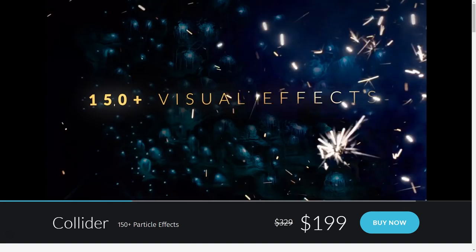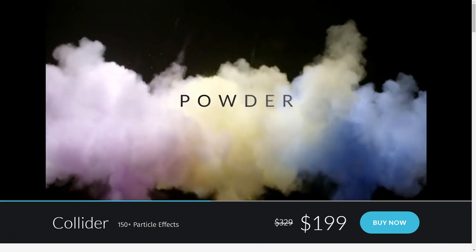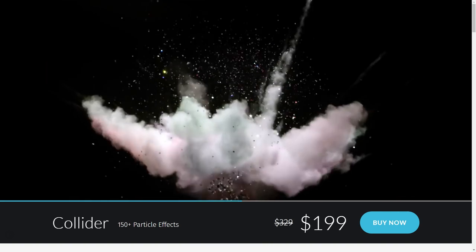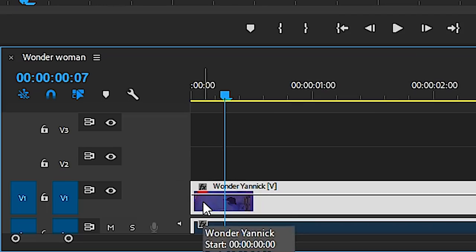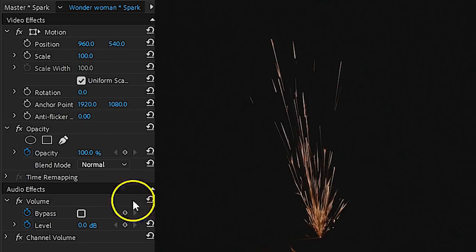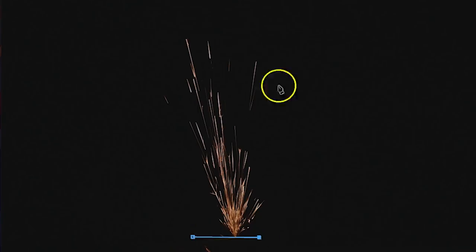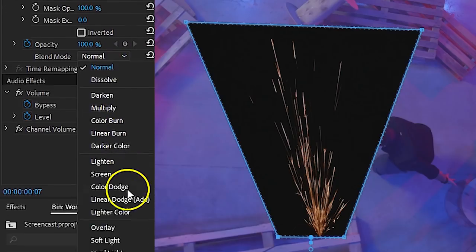Another option is to work with pre-made effects. Rocketstock has a brand new pack called Collider, which has over 150 particle effects including sparks. Then film yourself holding a shield and pretend to be at war. In Premiere Pro you put the layer of yourself on the bottom, and on top of that goes the spark. With the layer selected, head over to the Opacity property and click on the Pen tool to draw a mask around the spark.